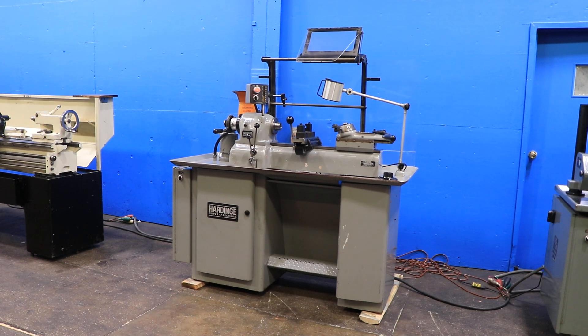We have a hard-inch second operation lathe, model DSM-59. Its serial number is DV59-17376. And we're going to run it for you.